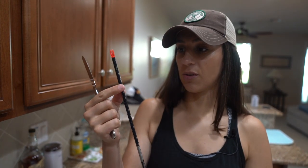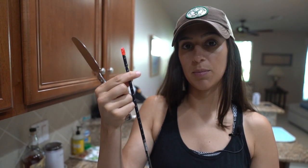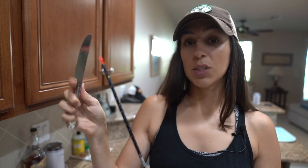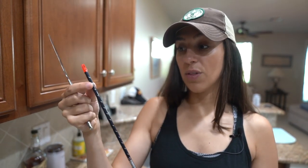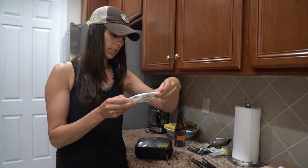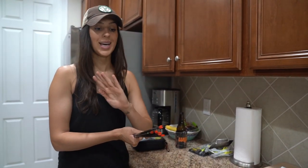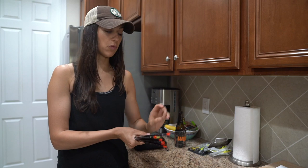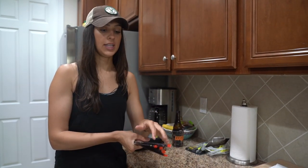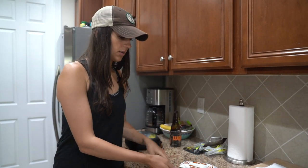That was my first round just removing the three fletchings. You can see on here there's still some residue, so all I do is continue to slide the butter knife over that residue and it all comes off. These little cleaning wipes are by AAE — Arizona Archery Enterprises — and I use them whenever I'm fletching my arrows. I want these shafts to be as clean as possible before we put the Quick Clutch on them.